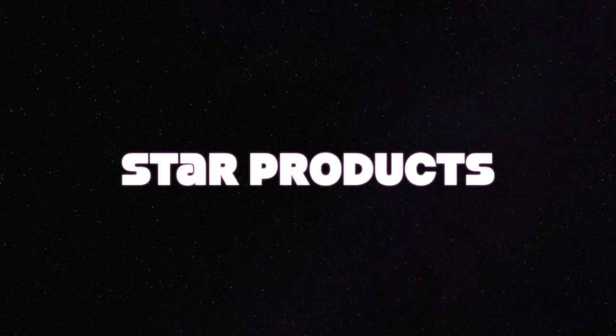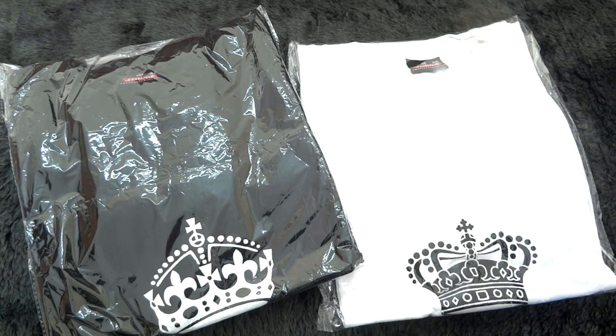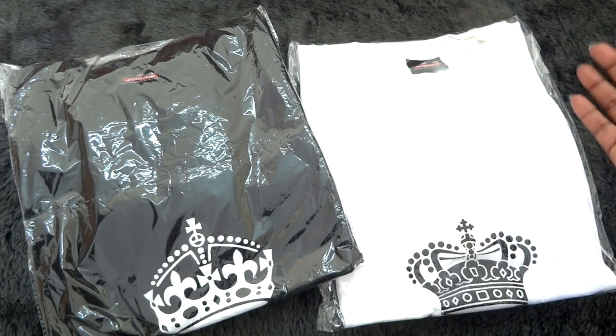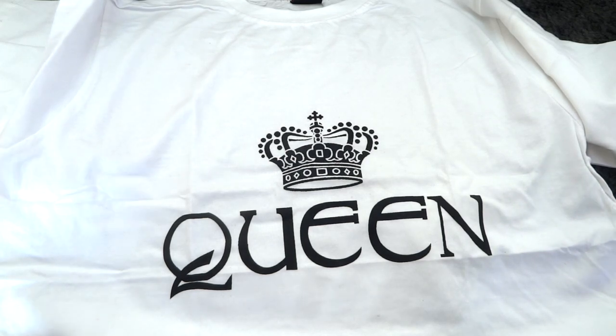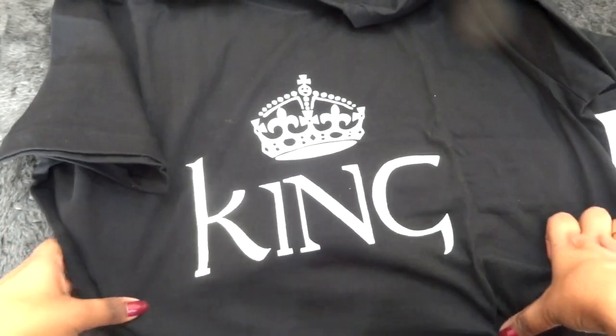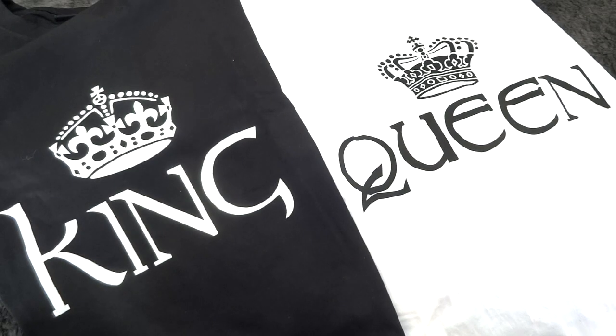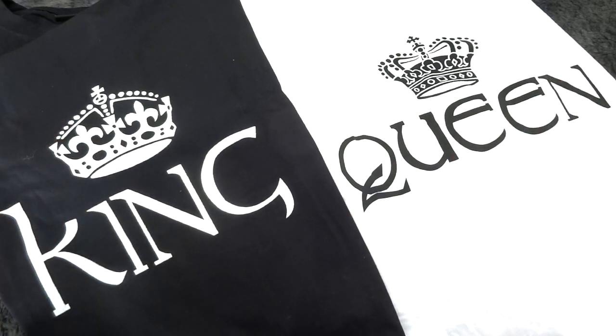I want to start with the star product, or something that attracted me the most to buy this combo. We have two t-shirts — one for the guy and one for the girl — so this is a couple's t-shirt. The girl's t-shirt says 'Queen' on it, and the guy's t-shirt says 'King.' You can get the size personalized — you can tell them the size you want, and the sizes need not be the same for both.